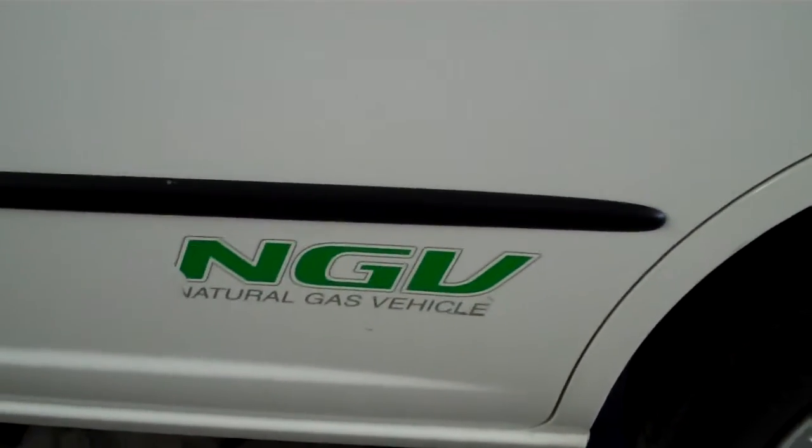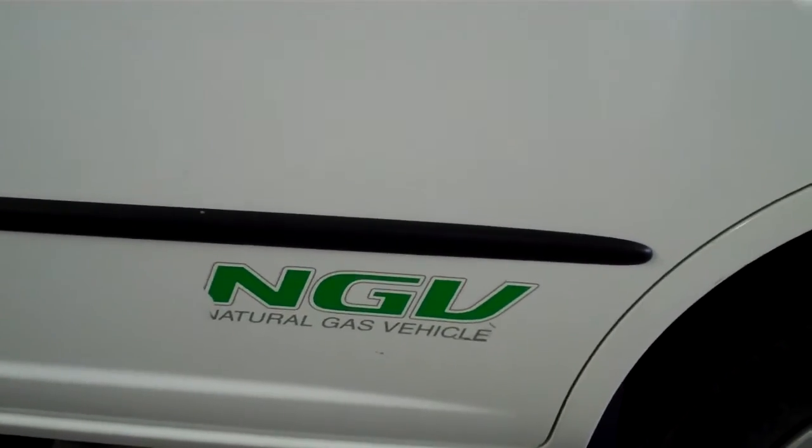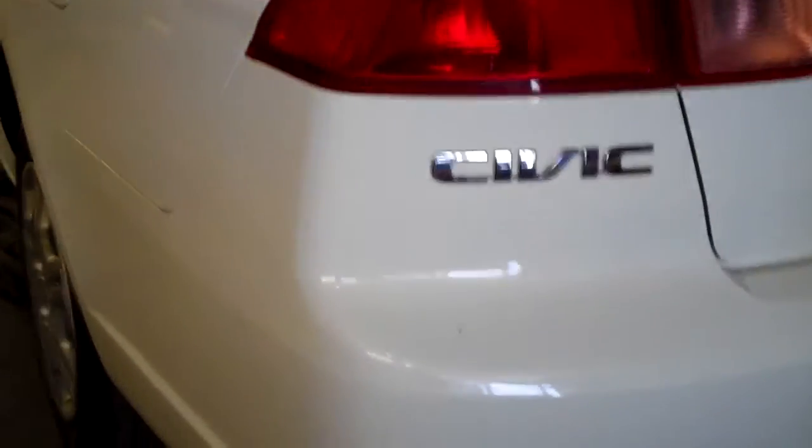A lot of people have had questions about how to service the high pressure fuel filter on the Civic GX. On these — this is a 2001 — you're supposed to replace the high pressure filter every 10,000 miles. That's pretty frequently. And then the low pressure filter, you're supposed to replace that every 30,000 miles.